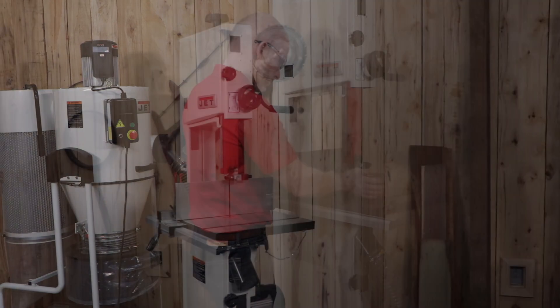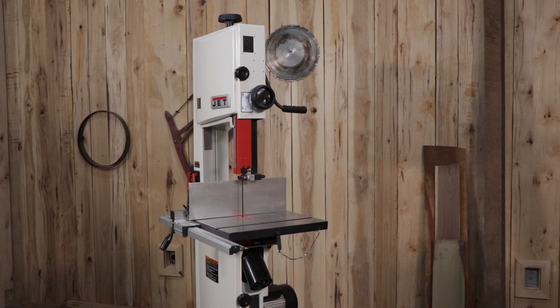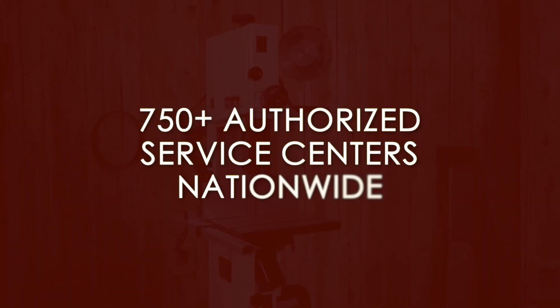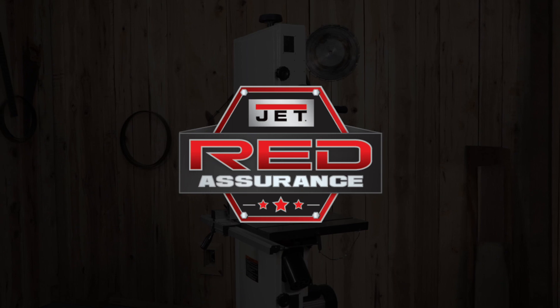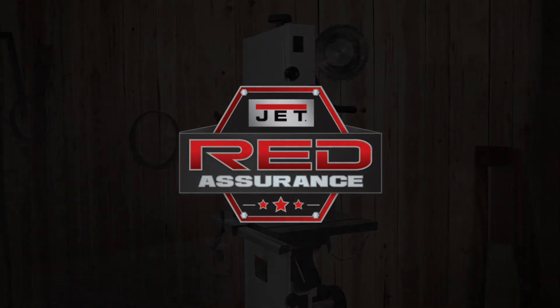If you have any questions, please consult your instruction manual. Any additional servicing to your JET tool should be performed by an authorized service technician at one of our 750 authorized service centers located in all 50 states. Don't forget that each JET tool comes with our red insurance guarantee. Contact our support team today to find a service center near you.